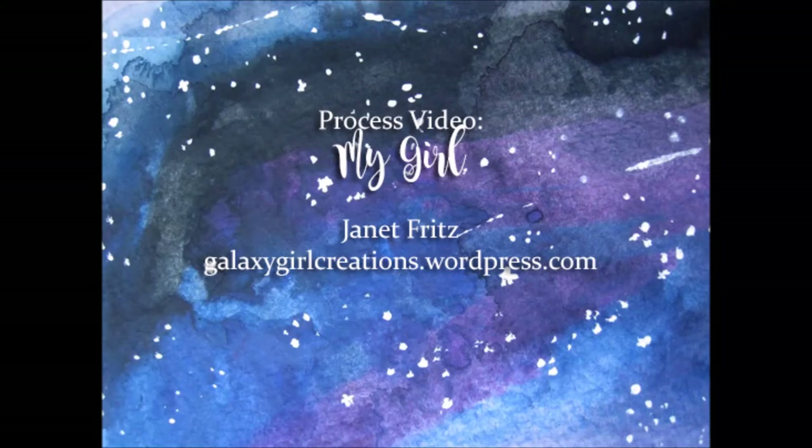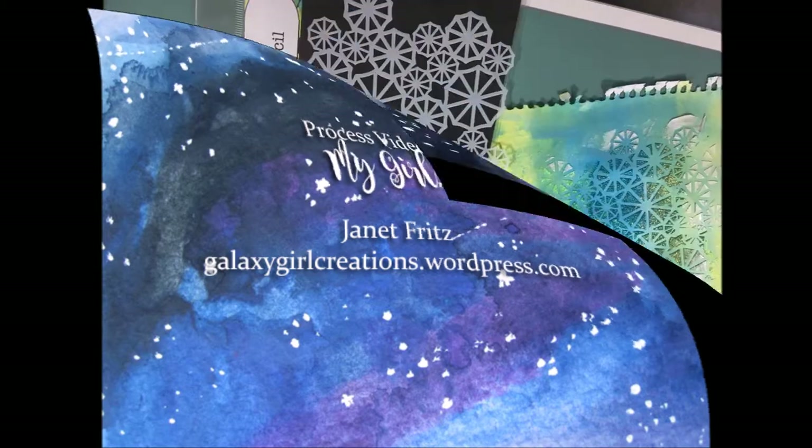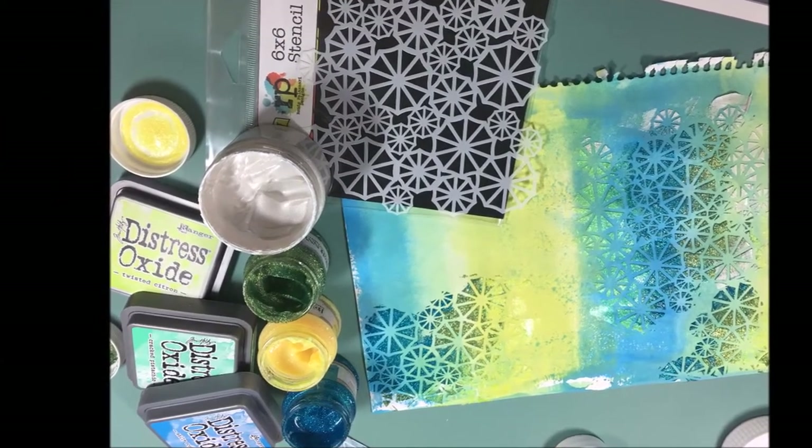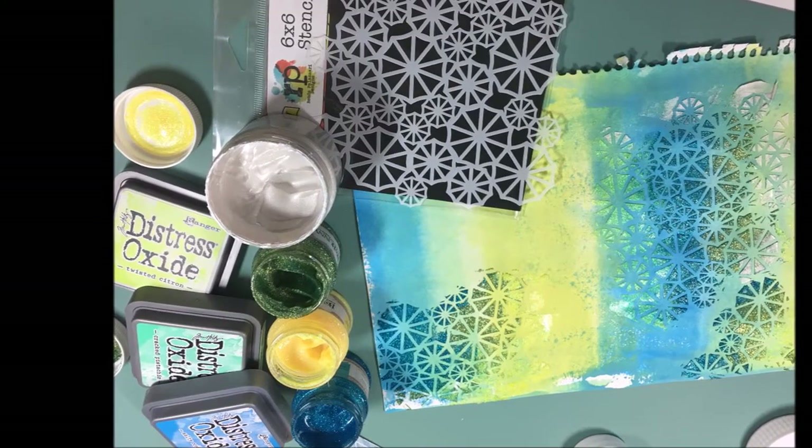Hi there, Janet Fritz here for Galaxy Girl Creation. Today I'm working on a layout featuring mixed media, and I started out with some Distress Oxide ink in Cracked Pistachio, Twisted Citron, and Salty Ocean.